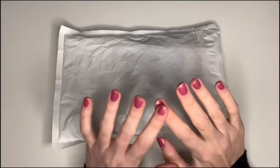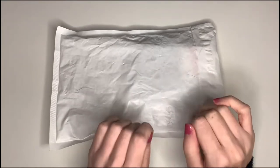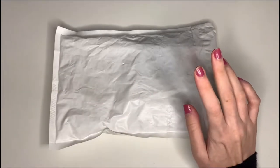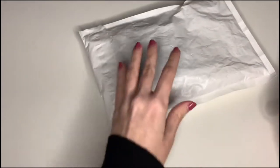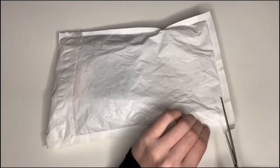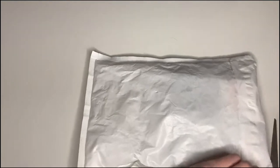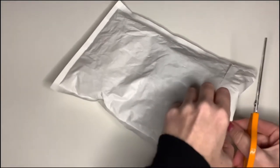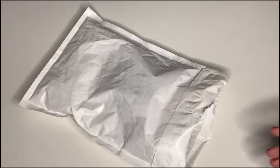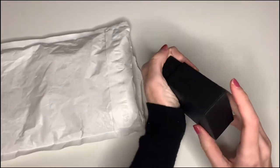Hi guys, welcome back to a small unboxing today. This is K-pop related and also photocard related. I found this website that does business cards, and you can kind of design your own, so I decided to make my own photocards basically, which is really cool.